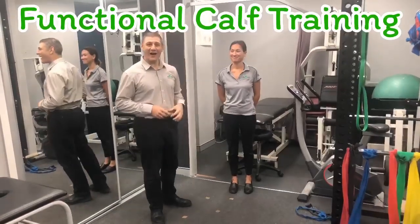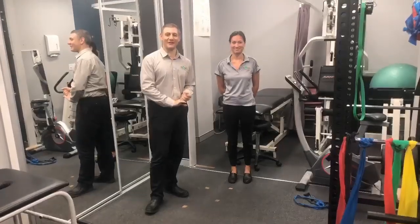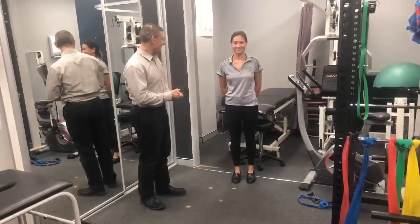Do you want to improve your strength in your calf muscles? Lucy might have a little strategy. It's Matt and Lucy here from Five Dog Physiotherapy. What are we doing today, Lucy?